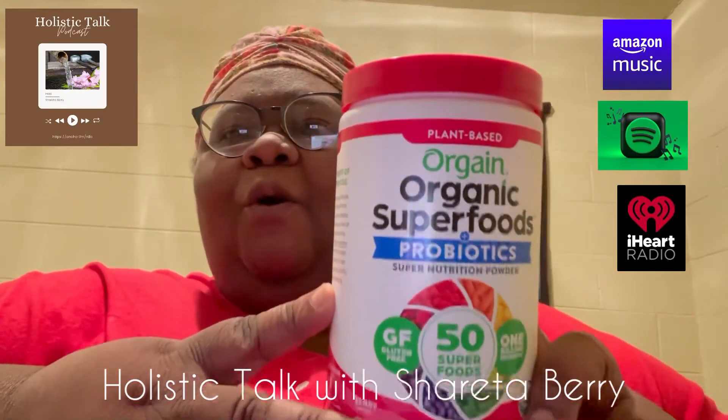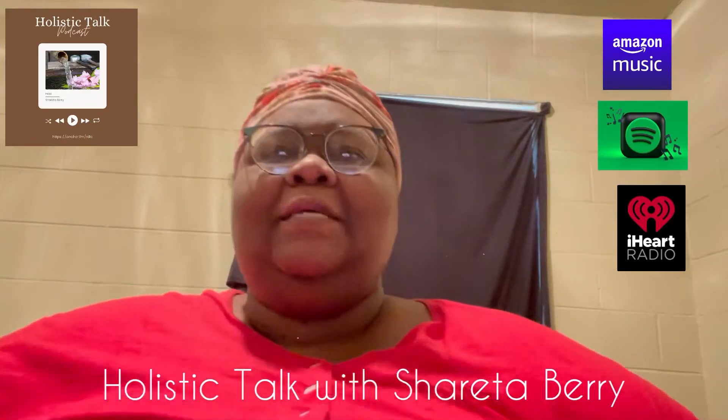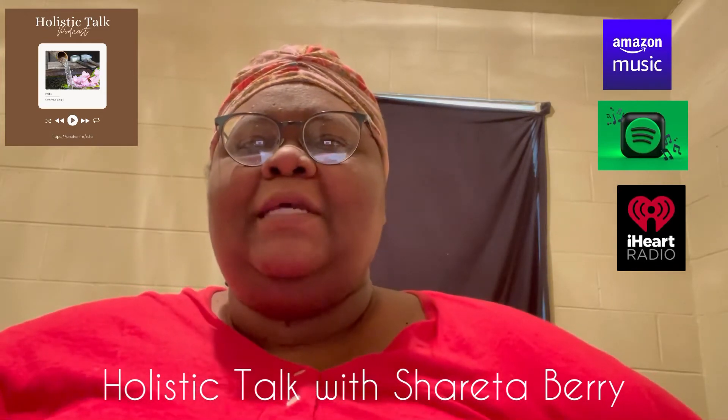Thank you for tuning in. Don't forget to listen to Holistic Talk on Spotify, Anchor, iHeartRadio, Amazon Music, Apple Music, and all your podcast platforms. I'm your host Sharita Barry — Holistic Talk, peace and namaste.